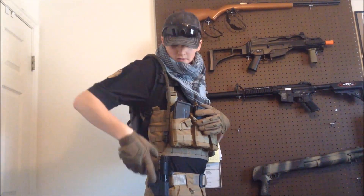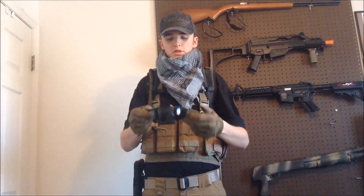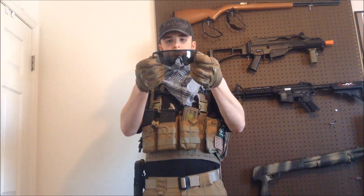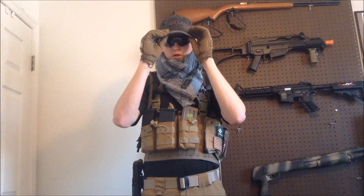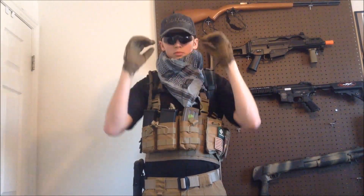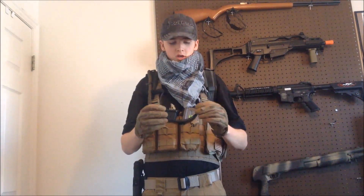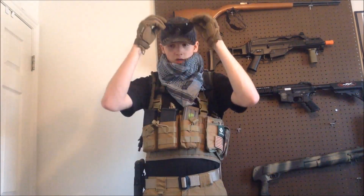For eye protection I have Wiley X PT1s. They're great glasses — they cover a very wide area, they're comfortable, and I really like them.